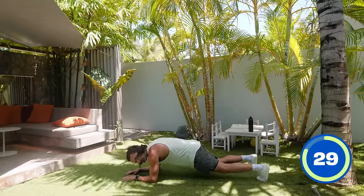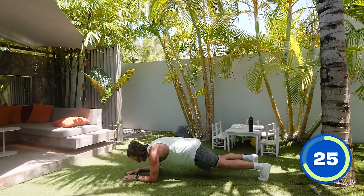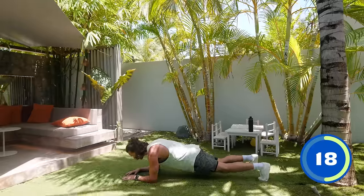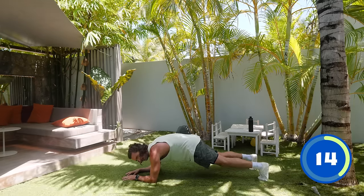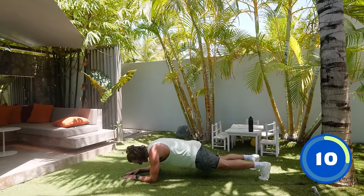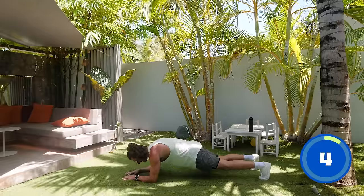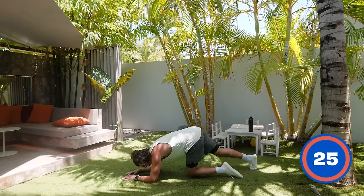You're really focusing on bringing your belly button up towards your spine — drive it up, squeeze it, suck it all up towards your spine. Belly button up. Inhale, exhale, suck it up. 15 seconds, let's hold it. Doing great, guys. 10 seconds — hold, hold, hold. Four seconds, three, two, one and relax.